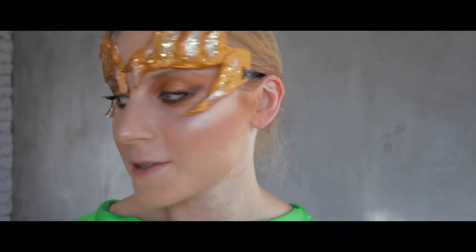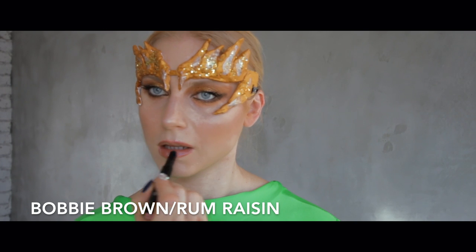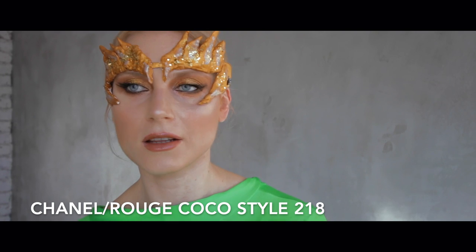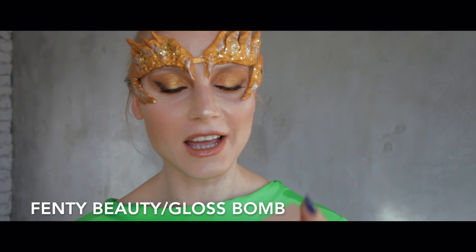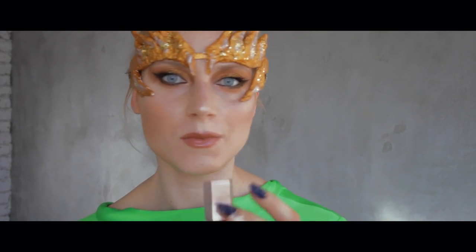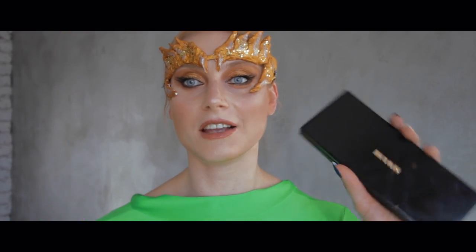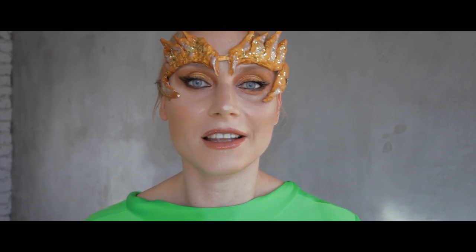The look is almost finished — now we just have to do the lips. Lips are super simple. Chanel Rouge Coco Style 280, and Fenty Beauty. I really like this applicator — it's just a normal lip gloss but it smells wonderful.